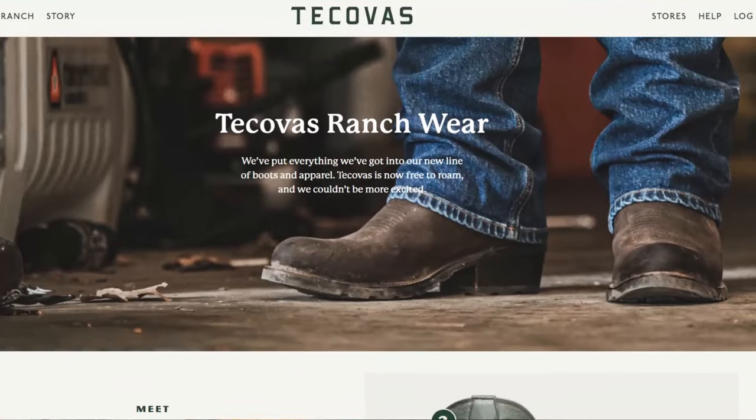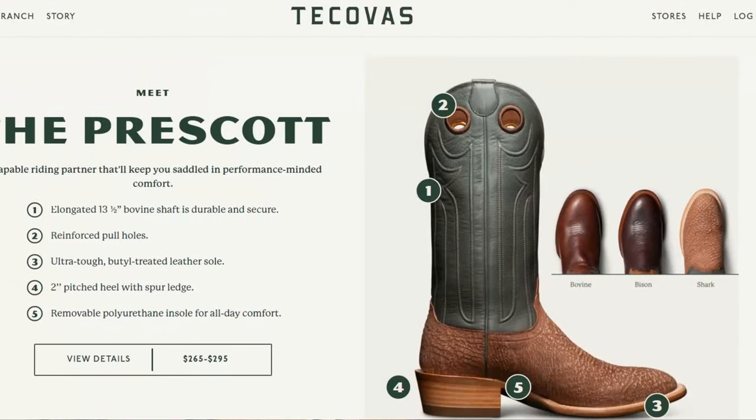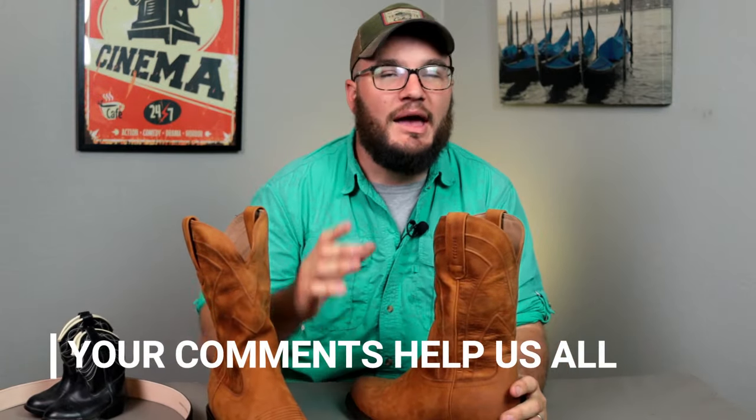The first boot in the Ranch line is the Prescott — it has a 13 and a half inch shaft, which is quite a bit longer. The Justins I'm replacing were 10 inch, so that was looking a bit high. The leather selection was pretty neat but it didn't quite hold up to what I felt was on the level of my Red Wing roughnecks in the copper rough and tough leather. I was looking for something really going to hold up. They also have a shark skin looking situation — it's a bit far out for me, but let me know in the comments if you'd wear those.